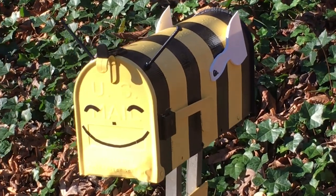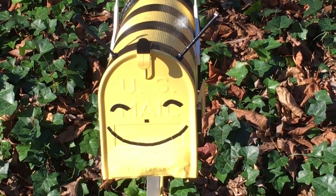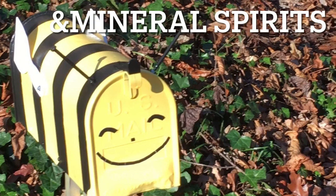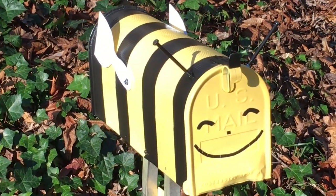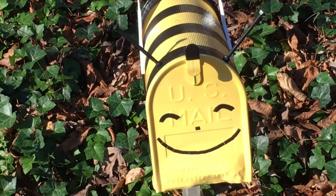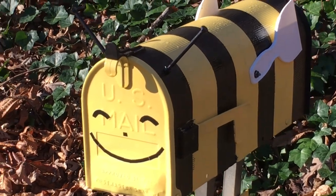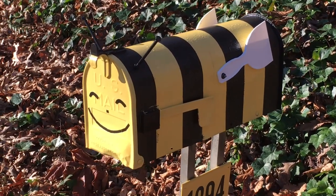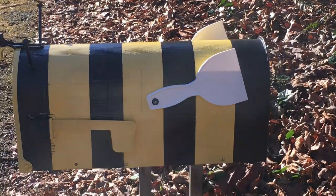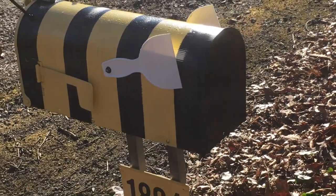If you want to make a bumblebee mailbox, you will need soap and water and some white vinegar, black and yellow spray paint, masking tape, two hex bolts a quarter inch by four inches long with two nuts each, two white plastic putty knives for the wings, two short bolts with a nut and washer each to fasten the putty knives to the mailbox, a wood plaque, some three-inch tall black house numbers, and possibly some outdoor silicone caulk.